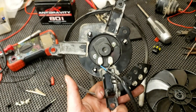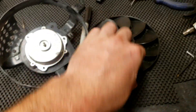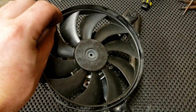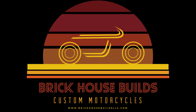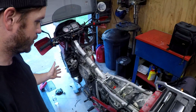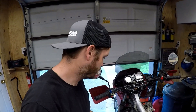KLR 650 fan housing, Ducati 848 fan motor — no mods to the KLR. I'm going to jump you forward here: I'm on the KLR and we are going to see if I can get this Ducati fan mocked up on the bike.